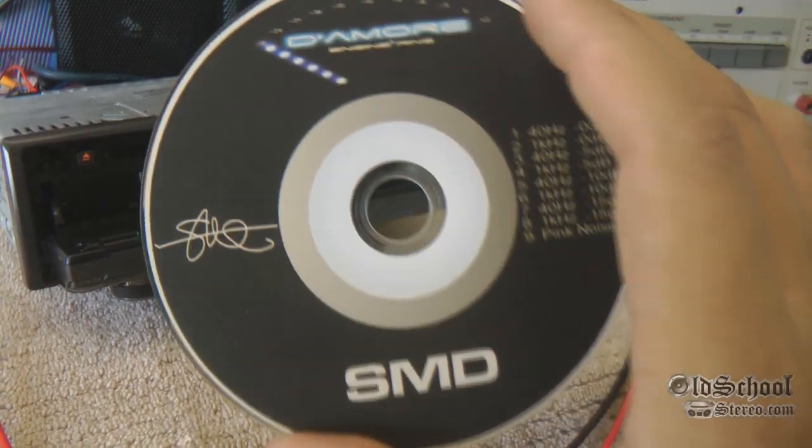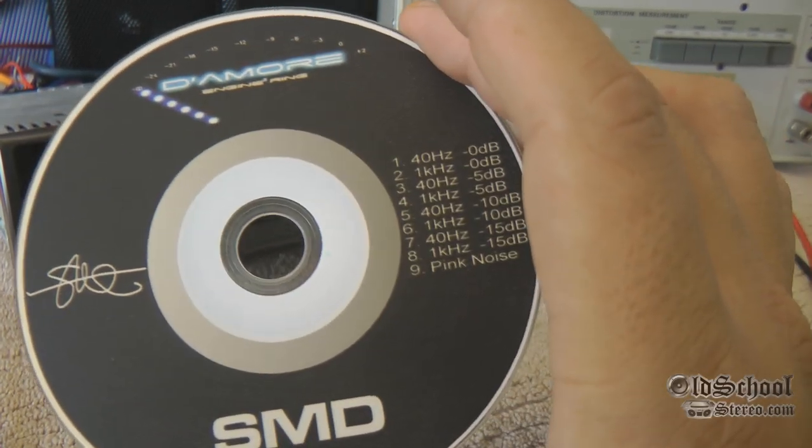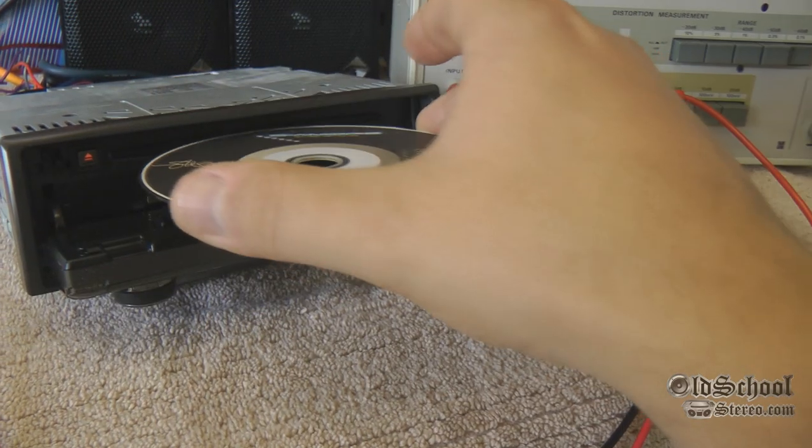Before I show you the model, I'm just going to show you the DD1 discs that we use. We use track 2, which is a one kilohertz zero dB signal.